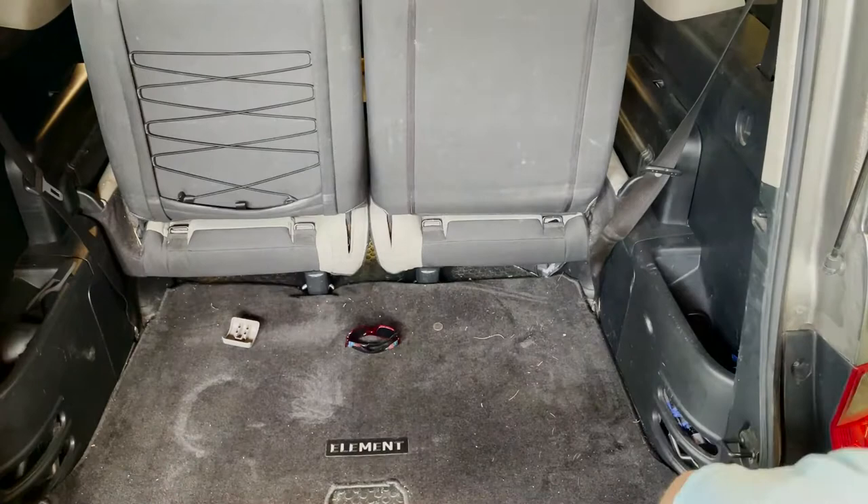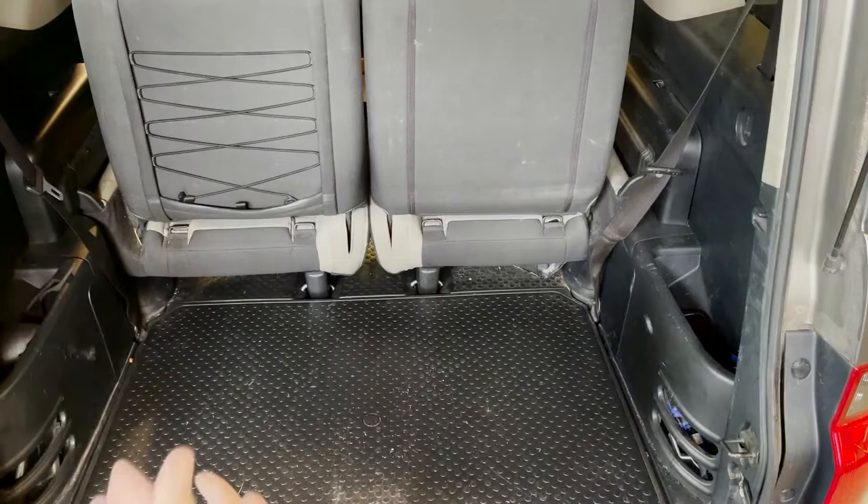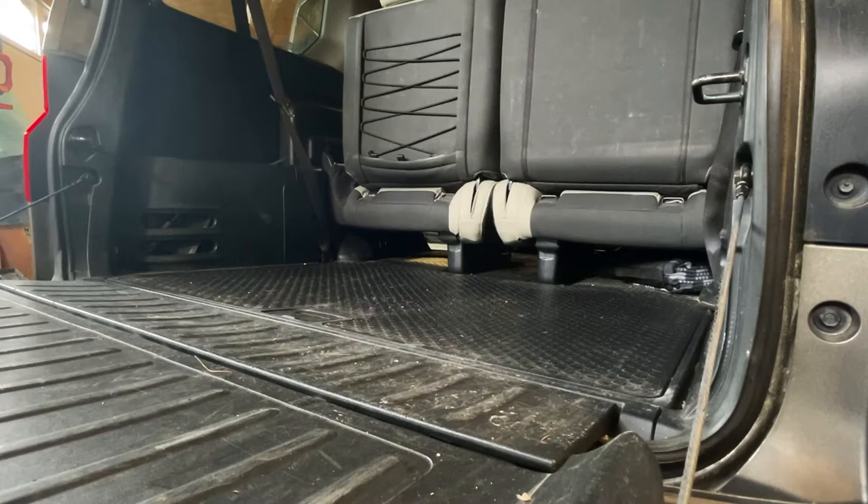All right, first things first, let's go ahead and get the old shelf out of here. Voila, our canvas.